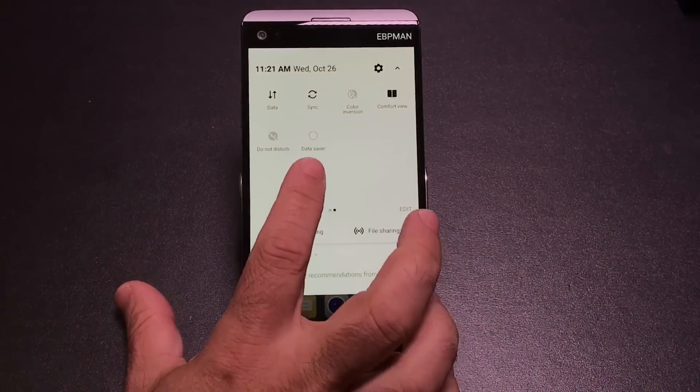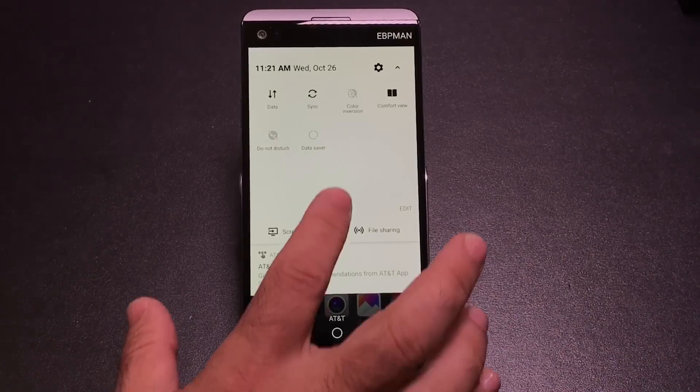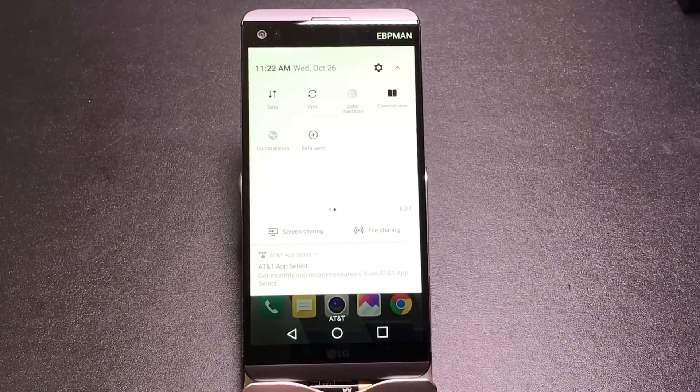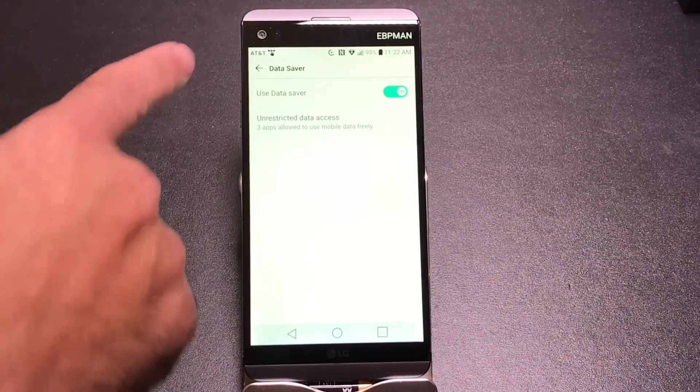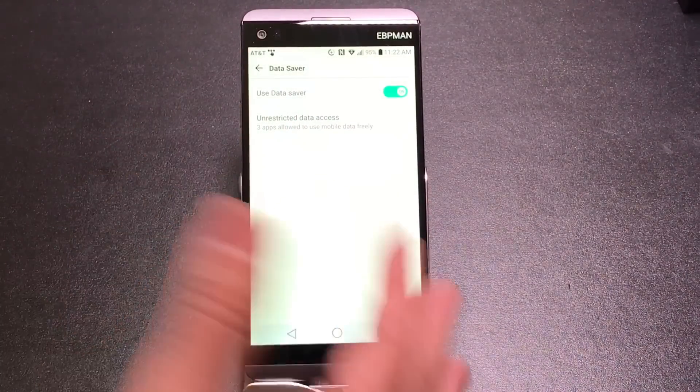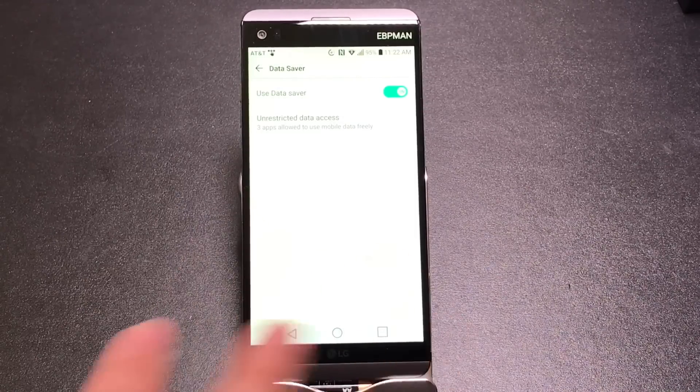The data saver function minimizes or eliminates background apps using data — great for those not on unlimited data plans. For example, your email may be fetching in the background; enabling data saver stops apps from doing that automatically and requires you to do it manually. It doesn't stop it permanently, it just prevents automatic data usage. This is especially useful if you're running low on data or want to be more data conscious.